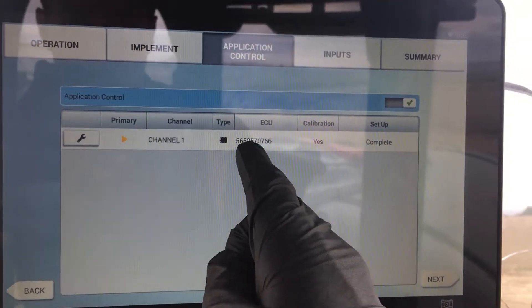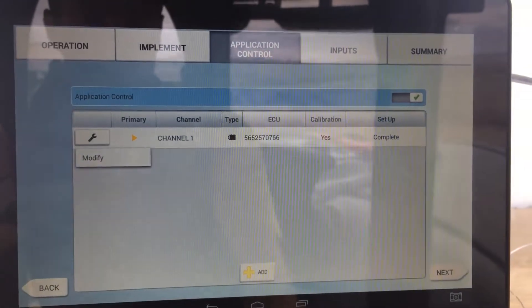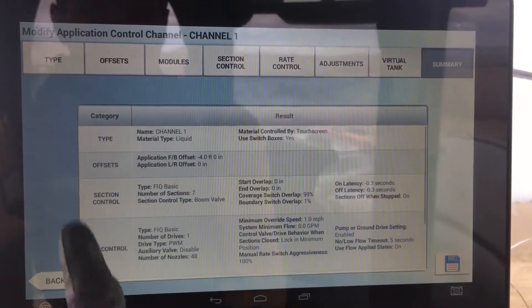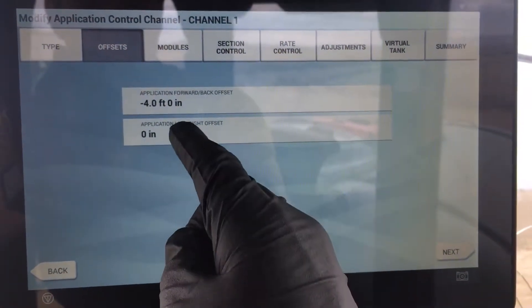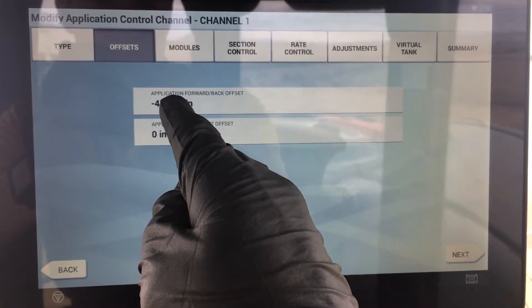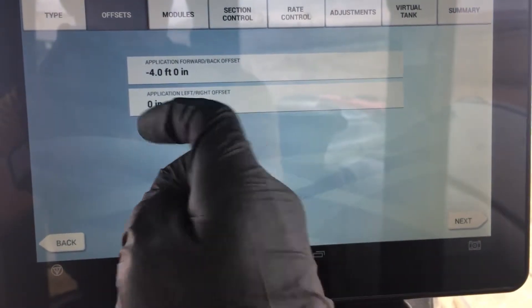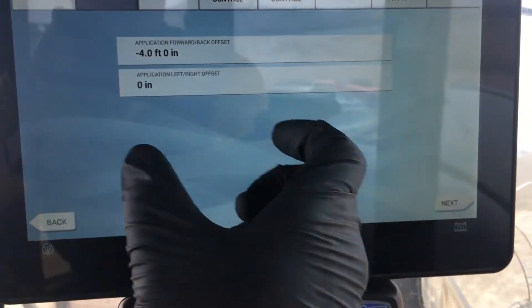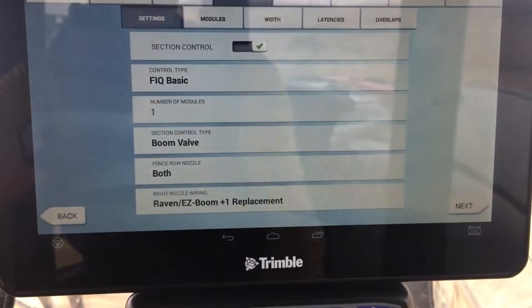Next, we've got the rate and section control module setup. When I set this up, it recognized the module right off the bat. I just had to go in and set up what I wanted it to do and its measurements. Once you're in there and you say modify, you can change the channel. These are grayed out because you don't have other options there. This is where you set another measurement — the forward-back offset. This says 'application forward-back offset,' and it's going to be from your back axle, moving it backwards, which is why it's a negative number. Left-right is another place you can set it based on the machine. That's the actual number on the module — if you look on the sticker, it'll have that same number. It's good to double-check and make sure you're using the right one.